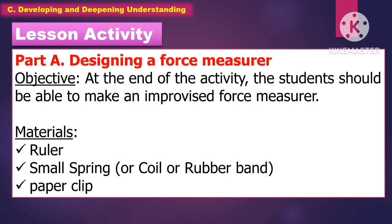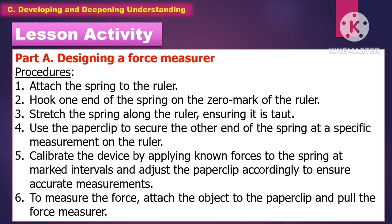For the lesson activity, the students will design a force measurer. For the objective, at the end of the activity, the students should be able to make an improvised force measurer.